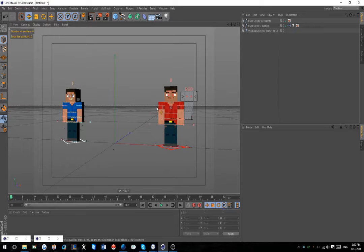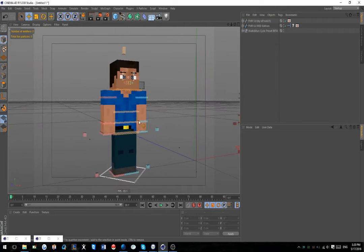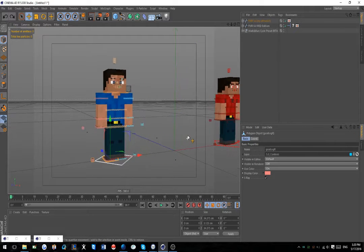It should work on any rig that kind of has a sort of FMR setup. As long as you have a neck controller, three body controllers - the hip, then something like the twerk controller, then the back - and you have the arm or wrist controllers, it's very configurable to how your setup is or whatever kind of rig you have.